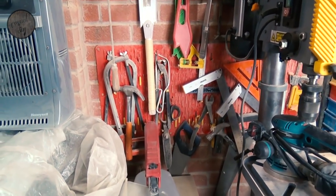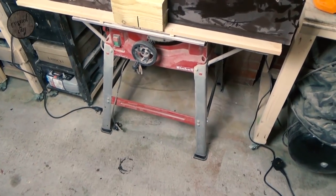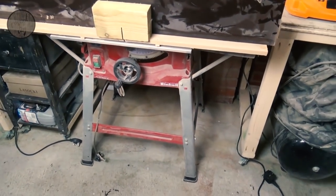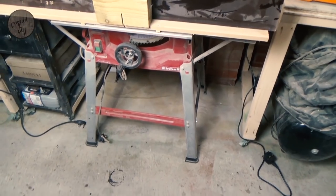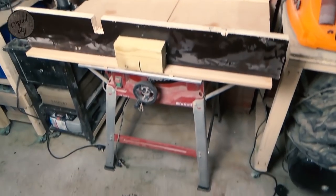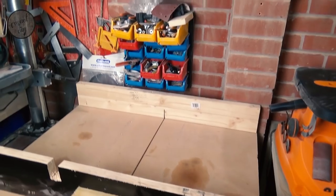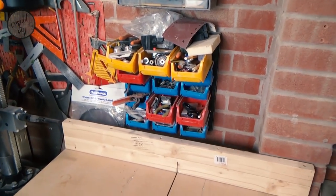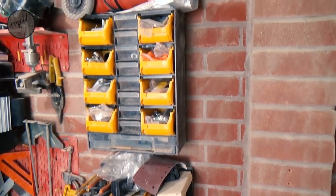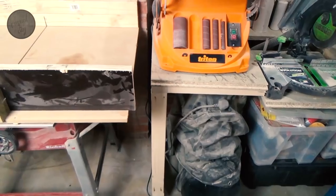Behind we've got some hanging solutions for well, everything and nothing yet again — your hammers, your saws, your squares and everything else. Next to that we've got the table saw with a cross-cut sled on top. That's Einhell again and not the greatest saw — obviously a budget one so I wouldn't really recommend it. Above that again we've got some storage solution but as you can see it's an utter mess.